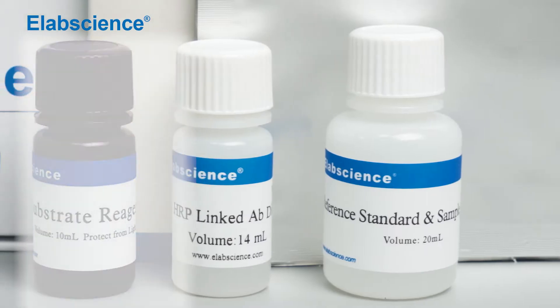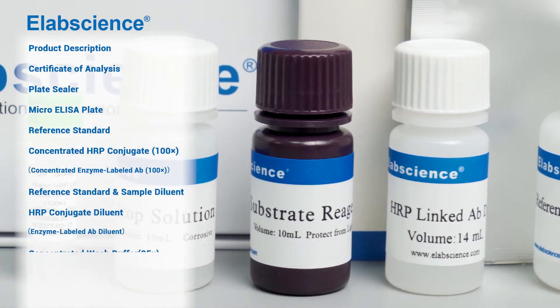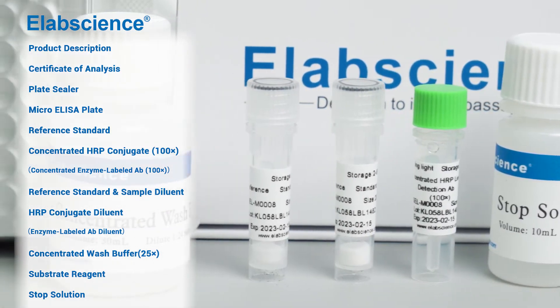Convenient storage. Take out the kit and equilibrate it to room temperature. Check its label and internal reagents and read the instructions carefully. If you have any questions, please contact the manufacturer in time.